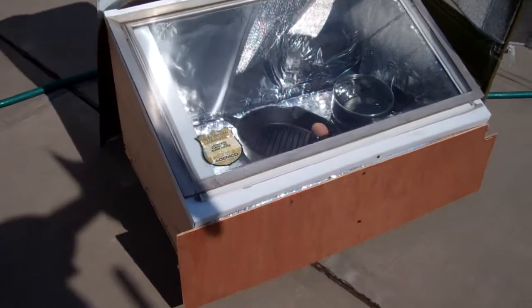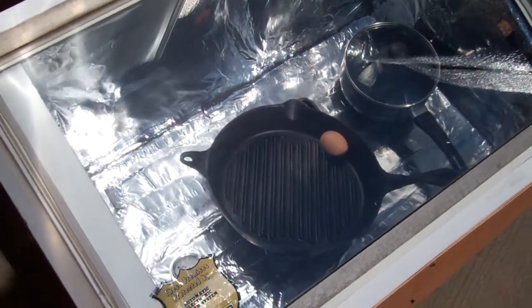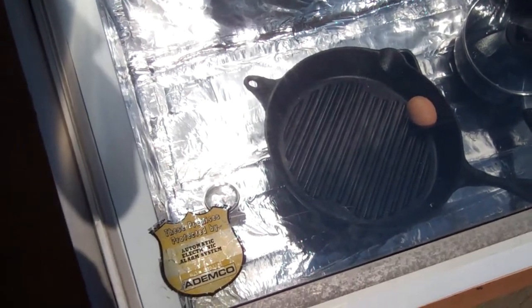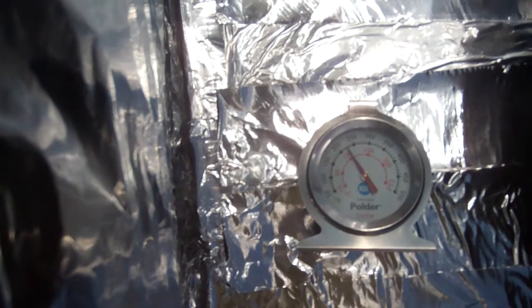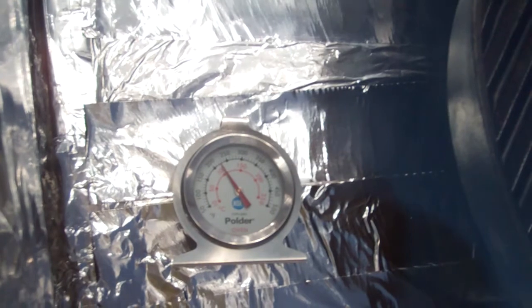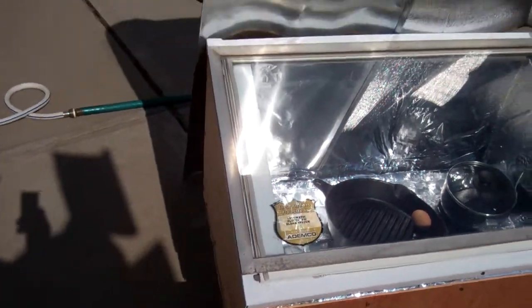I put an egg in the cast iron skillet. I haven't taken it out to see whether it is cooked or not, but it was very hot when I tried to touch it. Let's see what the temperature is now — yeah, it's holding at about 225 degrees, so this is pretty much the optimum position.